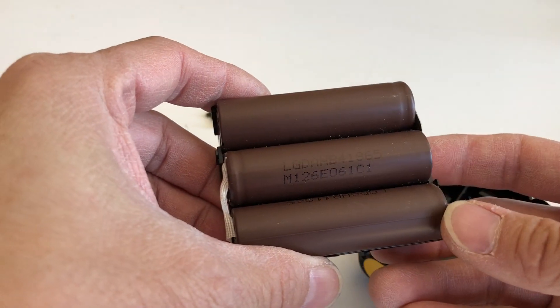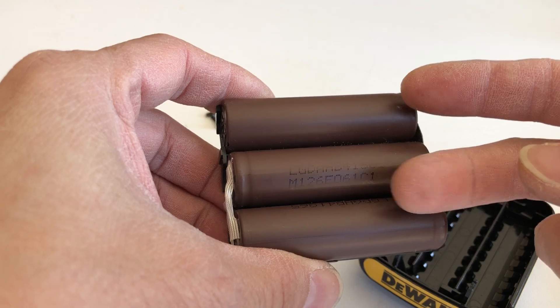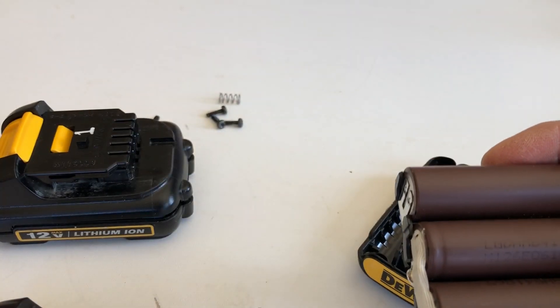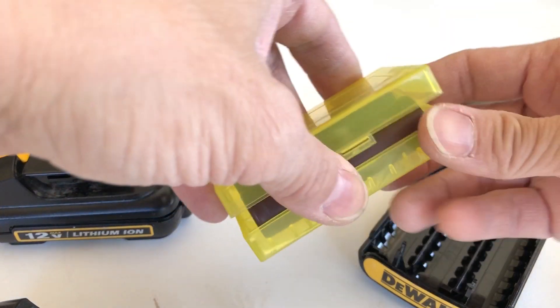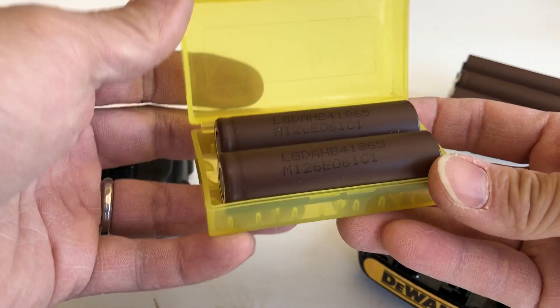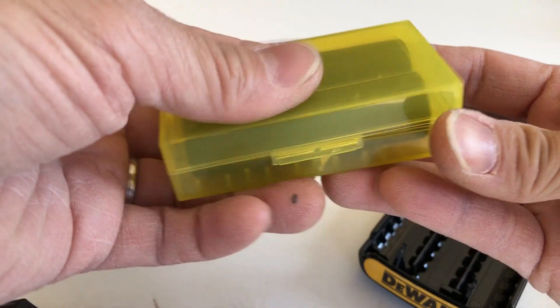These are solid cells, but I had one of them go bad on me. Two of the cells were still good and one was bad. So here they are — these are the two good cells, and the bad one I tossed out, so I can't make another pack from them.